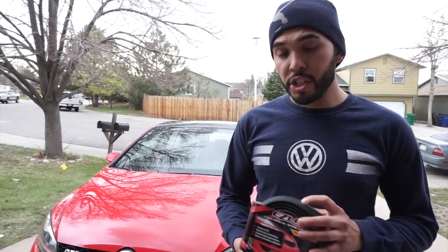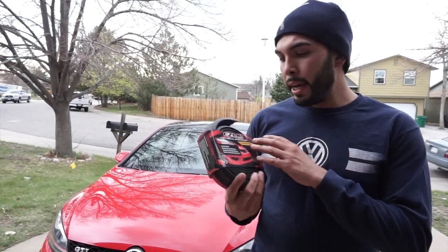What's going on guys, welcome back to another video and thank you for joining me once again. Today I'm going to be doing another installation on the Mark 7. I just received this in the mail.